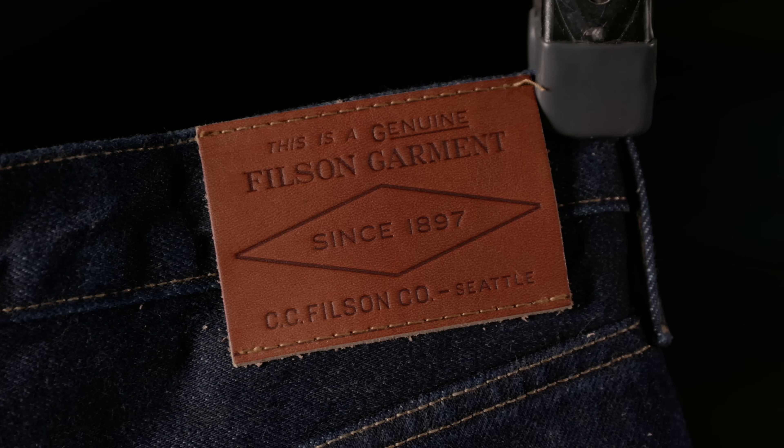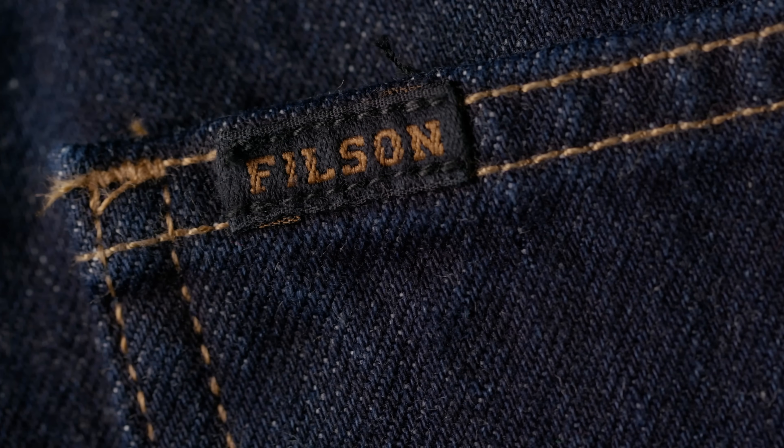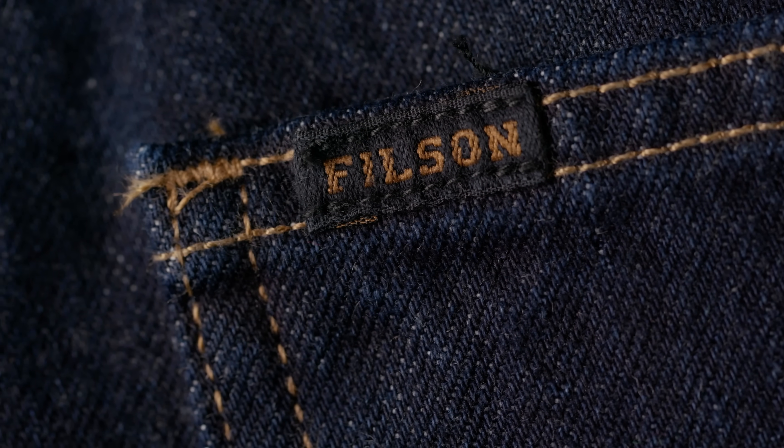When the Filson Rail Splitter jeans came out I got tons of requests to review them, but every time I would go to the Filson site and add them to my cart I just couldn't click the buy-it-now button. I couldn't justify it — the price was really high for something that wasn't selvaged and didn't have very unique features other than being Filson. I'll bet I went there half a dozen times, selected my size, put it in my cart, and just chickened out at the last minute.